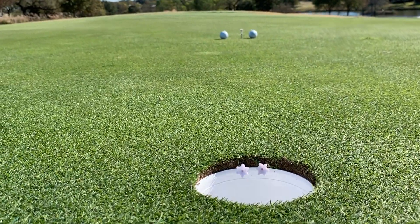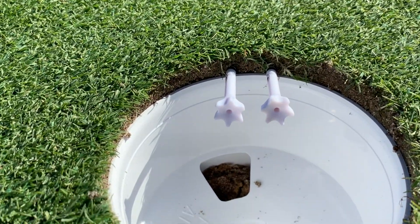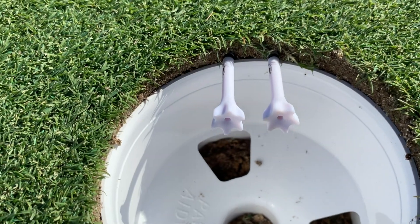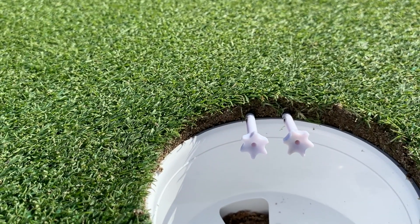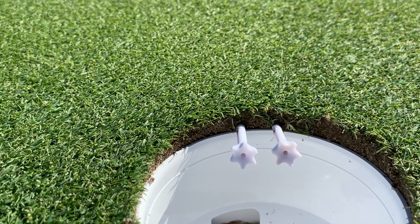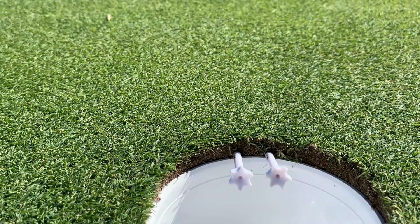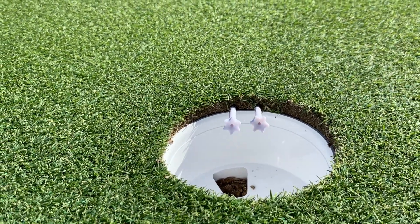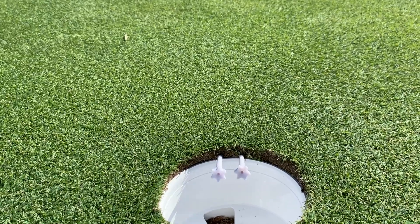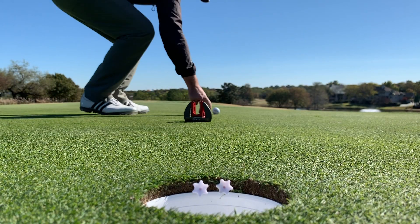The first part of this setup requires you to place two tees into the hole. You can see the two tees there - they're extending maybe an inch and a half into the hole and they're obviously below the top of the surface, right at the top of the cup. If a little bit of the cup happens to raise up in front, just pat it back down with your putter - no big deal. I've measured out two putter lengths, so this is about six feet away, and this is where we're going to putt from.